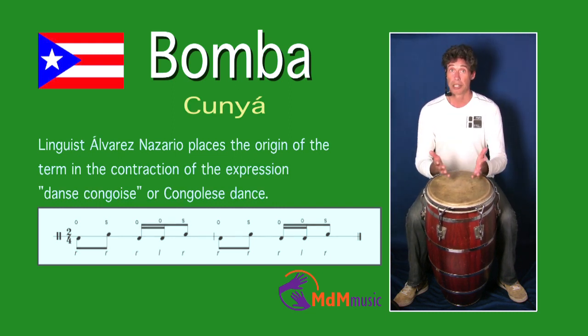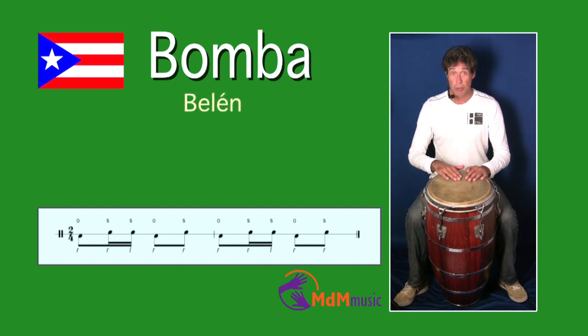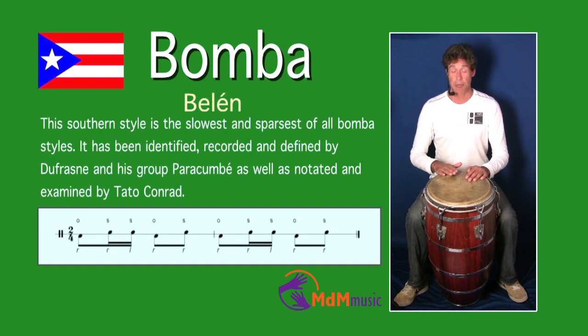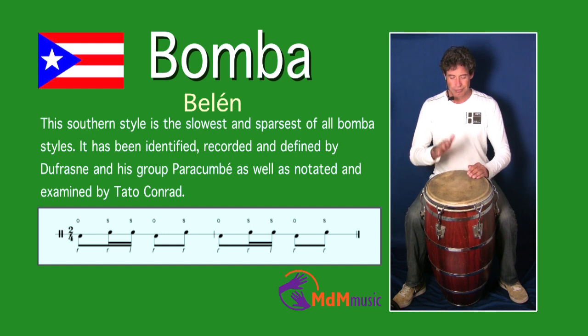Let's go to another rhythm: Belen. This rhythm starts with an open tone with your right hand, then two slaps — first right, then left — so you have one, two, three, four. Then again the right hand open tone and a slap. This is also a short rhythm: one, two, three, four.